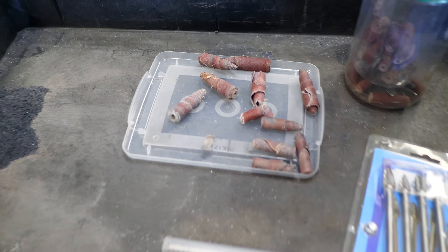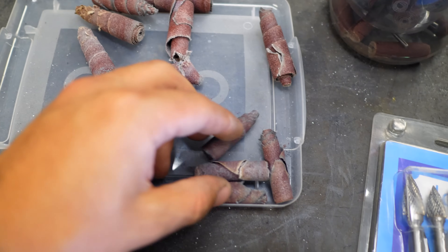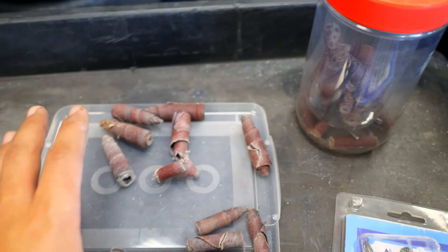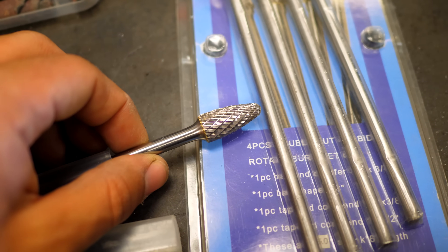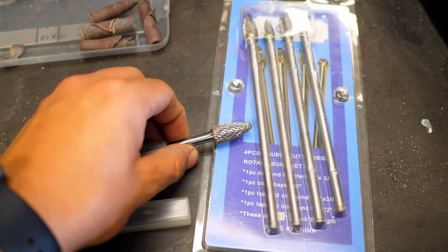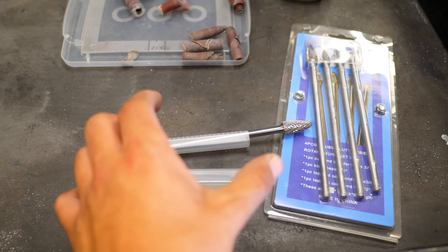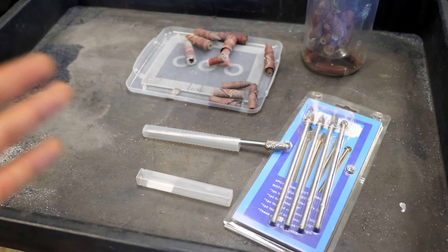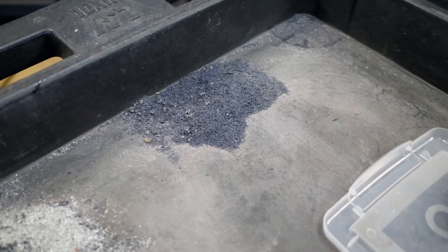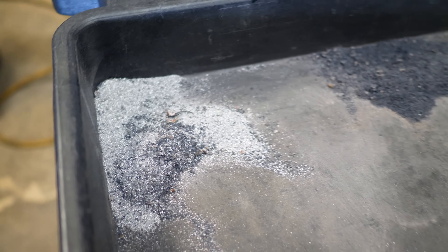Here's a look at all the consumables used: larger 120 grit sanding rolls and four 220 grit rolls — expect roughly that many depending on how bad your manifold is. As for the carbide bits, after all that aluminum work all the teeth are still holding up fine. I used the cone-shaped bit most but used every one of them. Here's all the plastic removed from the upper manifold and all the aluminum removed from the lower manifold.